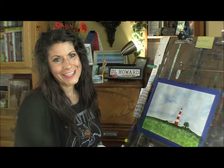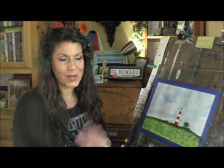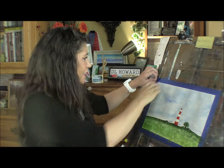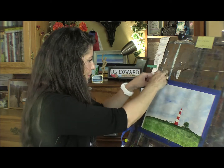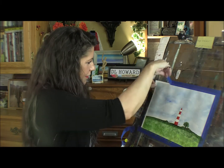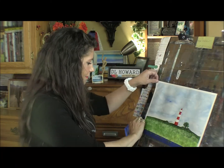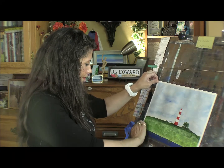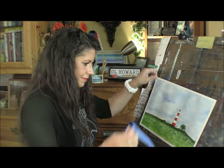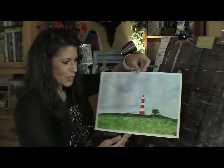Thank you so much for watching. I'd like to thank my friend Nathan for a wonderfully inspiring photo. Thank you so much, and I thank all my followers for watching. Make sure you like and subscribe and follow and all that stuff that you're supposed to do. Let's take it off. And there we go. Thank you so much for watching. Bye.